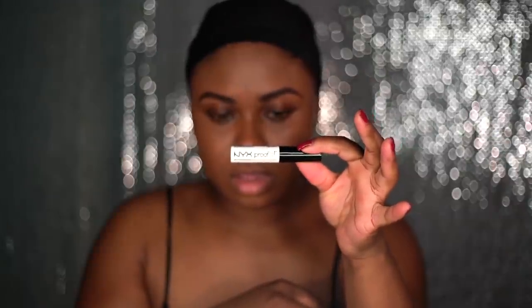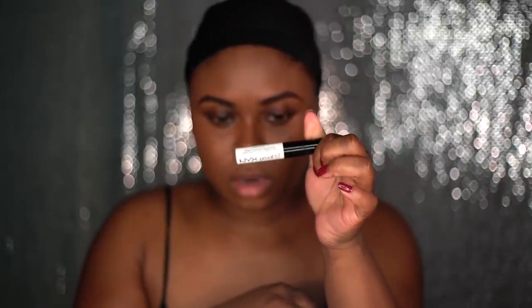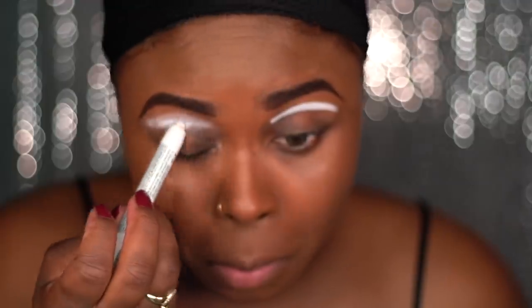For my eyeshadow base I'm going to be using NYX's Proof-It Eyeshadow Primer and I'm just going to apply it all over my lids and blend it out and smooth it out the best I can. Using NYX's Jumbo Eye Pencil in the color Melt, I'm going to apply that on my lids and this is going to allow my colors to pop more and look more vibrant.